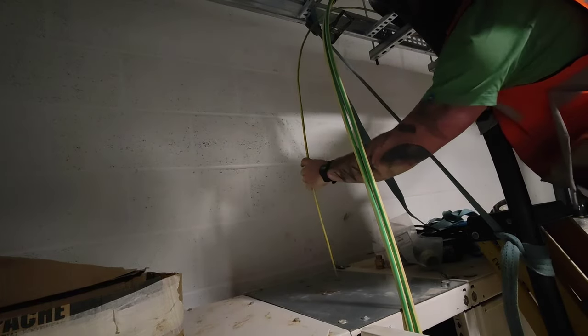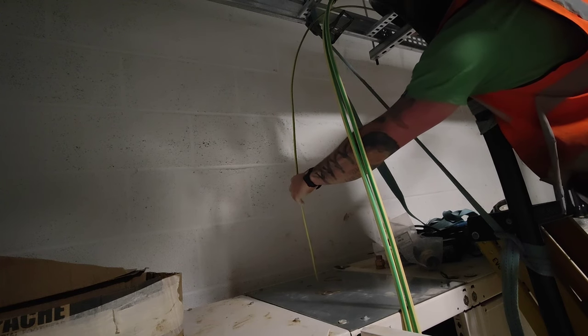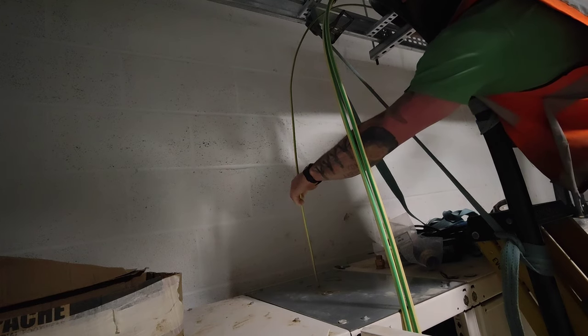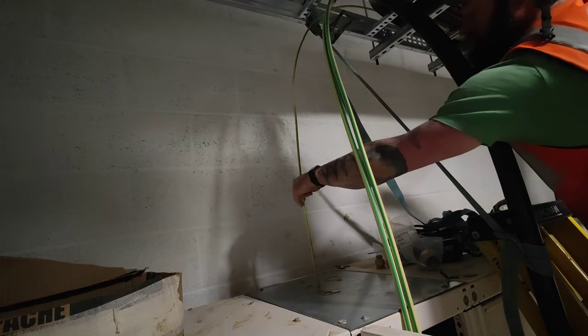So I can get a mark of where this cable is going to sit. I'm happy with that. Now I'm going to make a mark on the plate, and that's where I'm going to drill the hole.